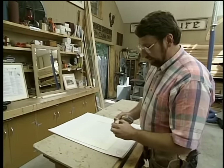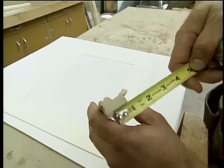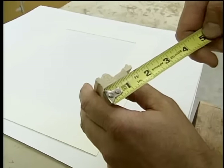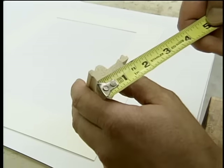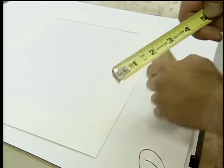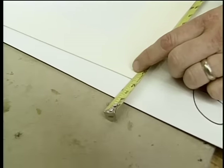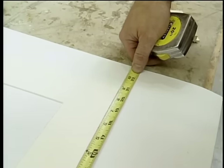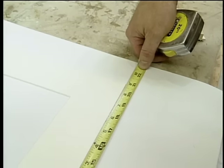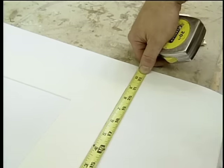I want to show you a foolproof method for calculating the lengths of the frame pieces. Take an actual piece of the molding and measure the width, not including the rabbet — in this case, an inch and three-sixteenths. Double that measurement because there's a piece on each side of the frame, for a total of two and three-eighths. Hold the two and three-eighths measurement right at the edge of the mat, come down to the other end and read what you have. I have twenty and thirteen-sixteenths; I want to add a sixteenth for a little extra free play, for a total of twenty and seven-eighths for the long sides. I use the same method to calculate the short sides.